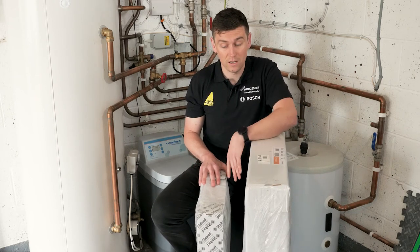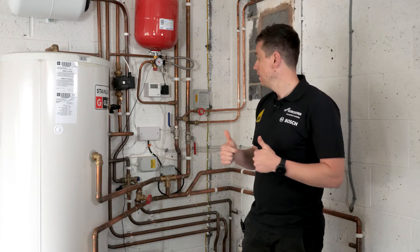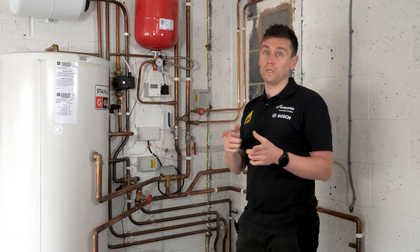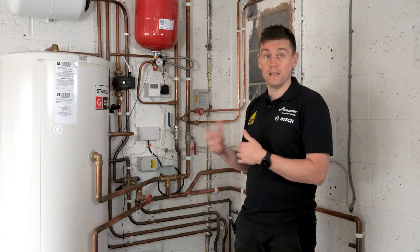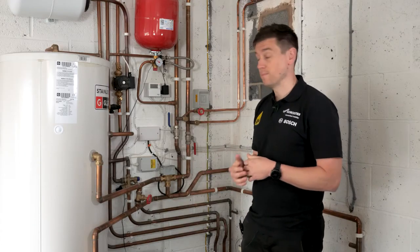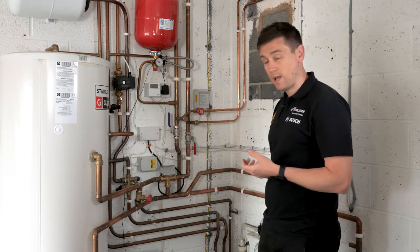We've got to think about the electrical system as well. The heat pump draws more electricity from the grid, so you'll need to route electrical cables back to your consumer unit, which can sometimes be problematic depending on the run required. We also need to do a DNO application to the local electrical network to confirm the property is suitable to have a heat pump installed. At this point, the electric meter itself is assessed to check the amperage is fit for purpose.